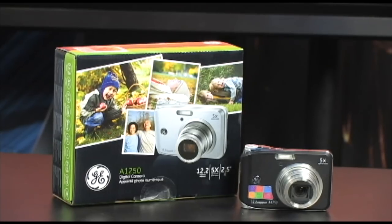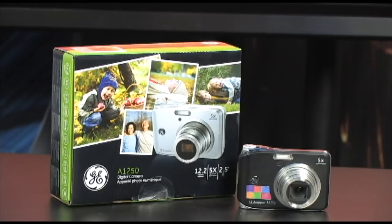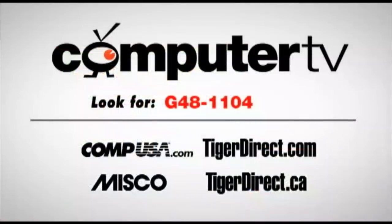This is the A1250 digital camera from General Electric. It's a fun little camera — go pick one up today. For more information on the General Electric A1250 digital camera, type G481104 in the search box of any of the listed retailer websites. I'm Betty for Computer TV.